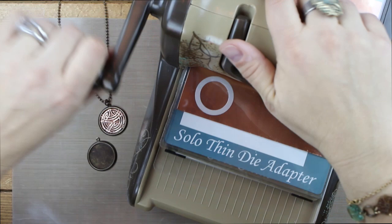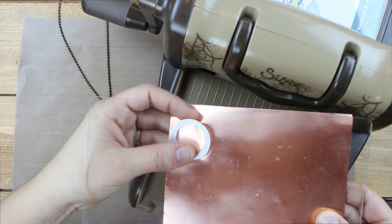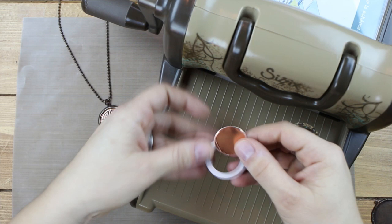I'm going to hold onto the top of the machine and just crank it through one time — it's very easy to run through. Now I'm going to remove the framelit and my foil from the cutting pad. So now I have the cutout which fits the exact interior of the circle.